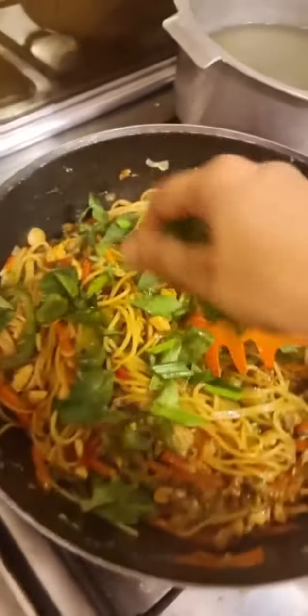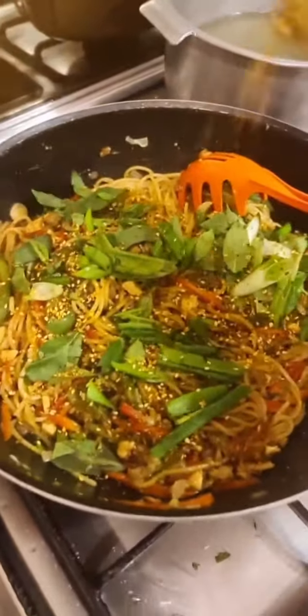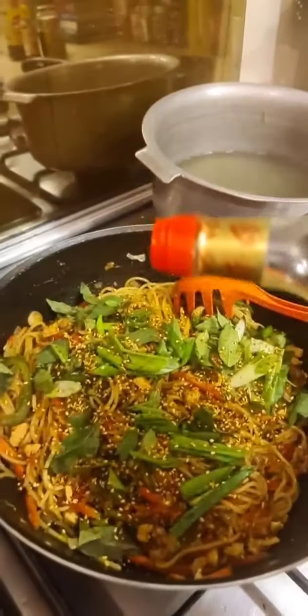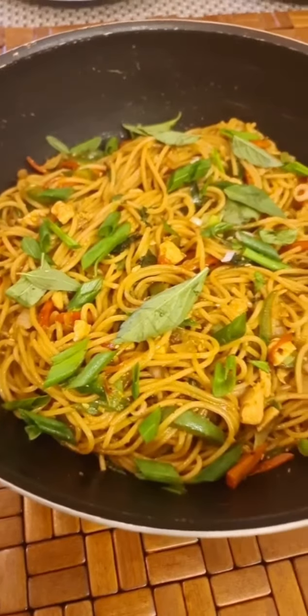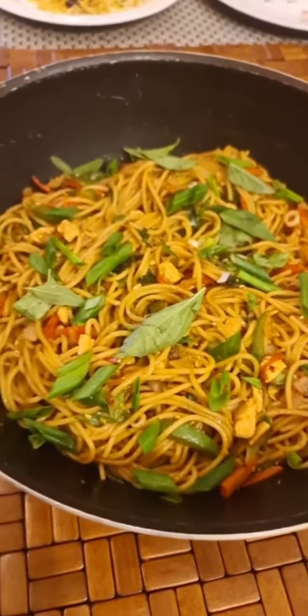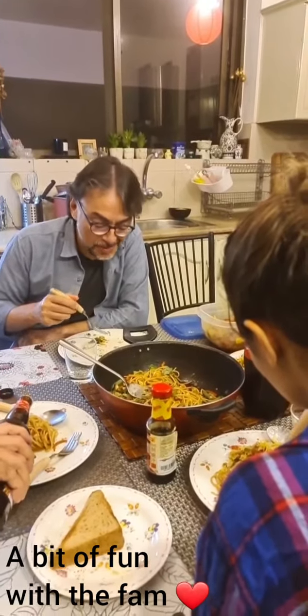I like rice wine vinegar for this. Add a bunch of basil leaves, the green part of the spring onions, and some sesame teriyaki — you can use regular teriyaki seeds. This is done. Oops, I forgot the sesame oil — now it's done! And that, my friends, is the fastest stir-fried noodles slash spaghetti I've ever made.